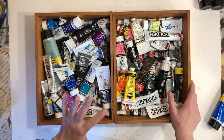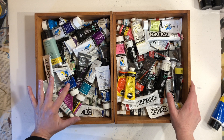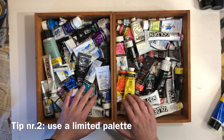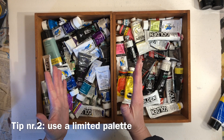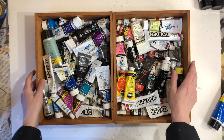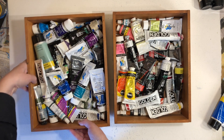Using a limited palette is another powerful way to free up your art and loosen up your painting style. So what does a limited palette mean? Limiting your palette simply means that you limit the number of colors that you are using. Instead of looking at all of these lovely colors, I'm going to move those out of the way and show you exactly what I mean.